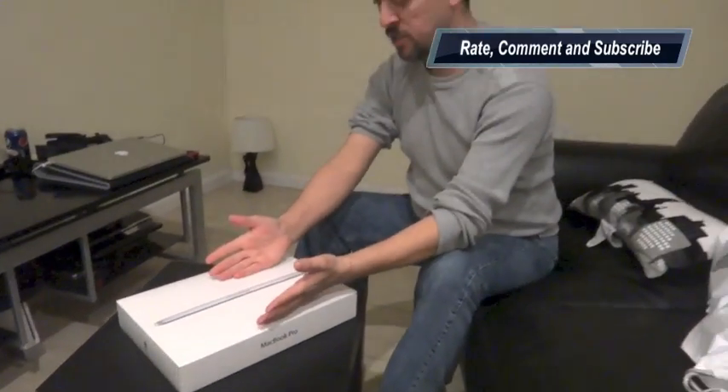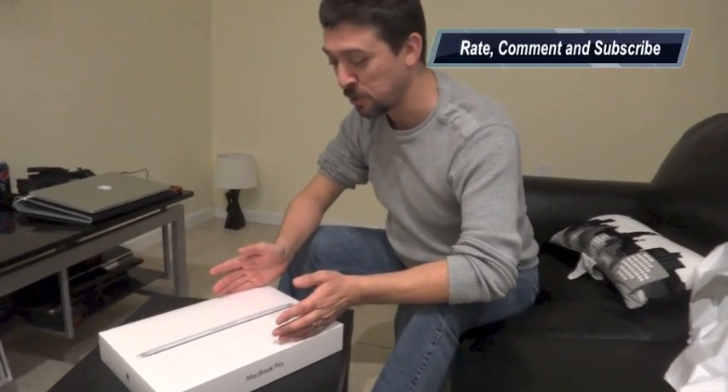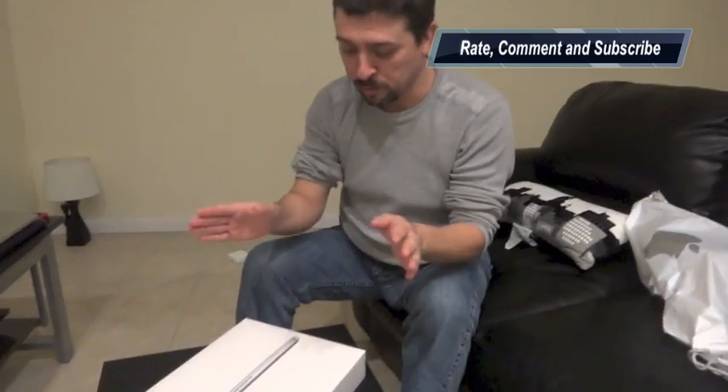And this MacBook Pro is pretty much just like that one, but smaller and newer. And we're gonna do the whole video in English because we don't speak Spanish at all, so we're gonna try to put some subtitles at the very bottom when we're re-editing the video. And so we're gonna start with this.